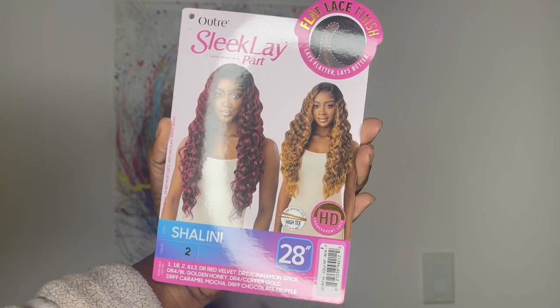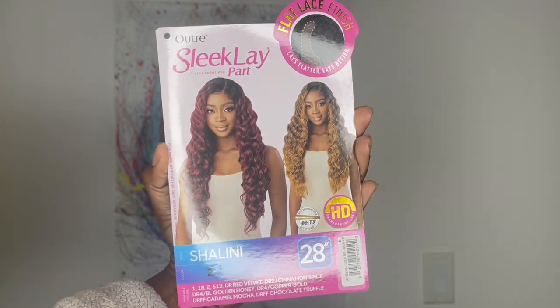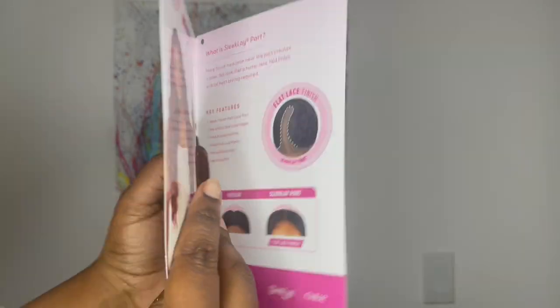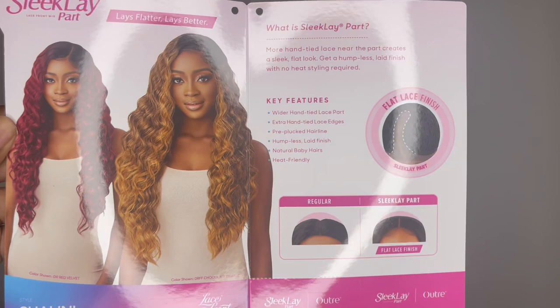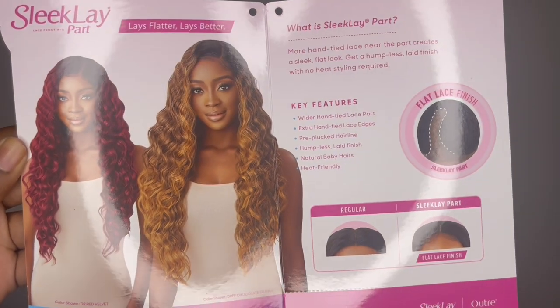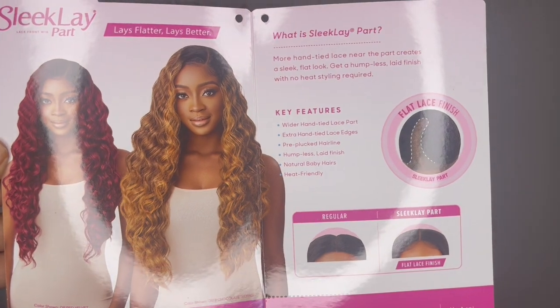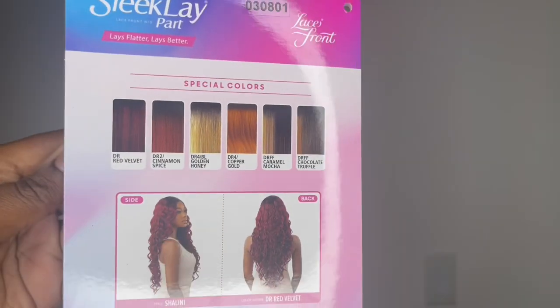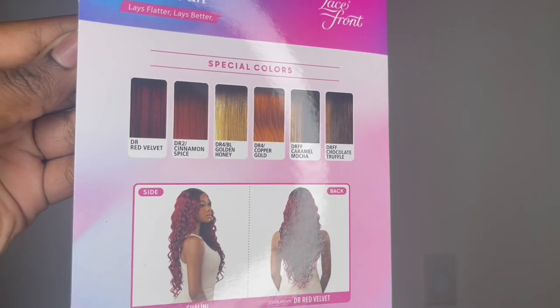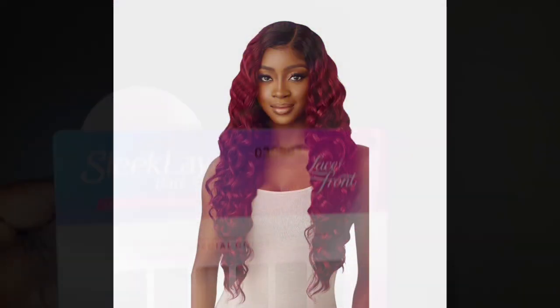Hello, beautiful! Thank you for clicking my video. I have another wig show and tell for you all today. The wig in today's video was sent to me directly from the wig brand Otre. If you're interested in this wig by the end of the video, I will leave website links below in the description box of different online beauty supply stores where you could purchase it.